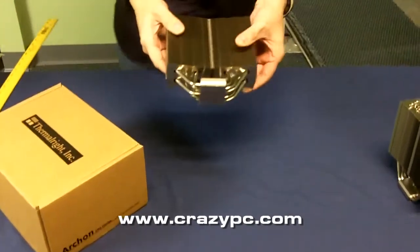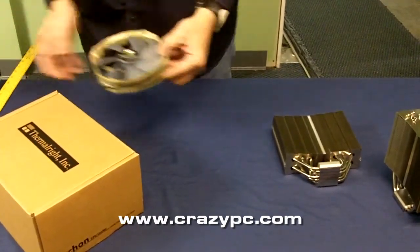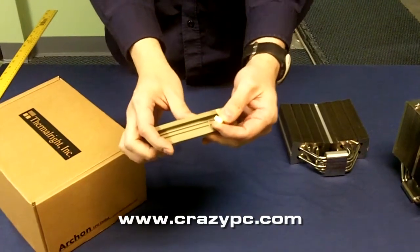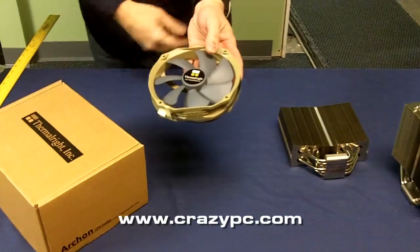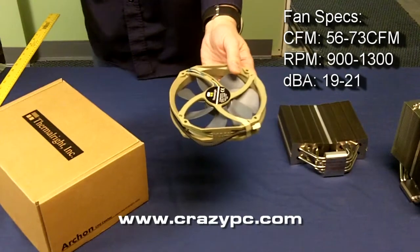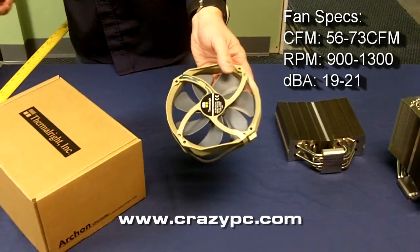This cooler is a large cooler. It weighs 946 grams and it comes with a 140mm cooling fan. This fan is a PWM fan with a PWM style connector on it. It comes sleeved. You get two sets of fan clips so you can install an additional fan if you would like. The speed on this fan varies from 900 to 1300 RPMs, 56 to 73 cubic feet per minute, and 19 to 21 decibels.